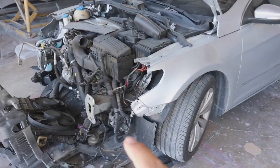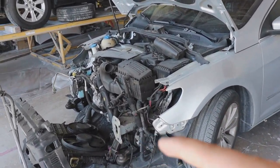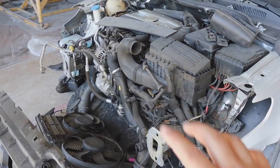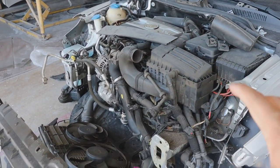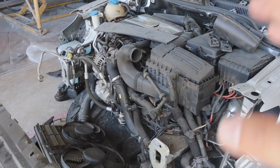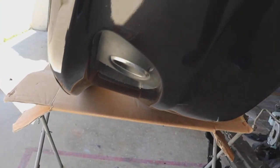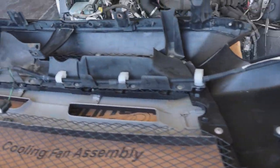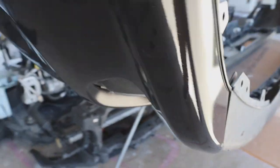We also have an insurance job — a Volkswagen that got hit in the front while the owner was at work. No one left insurance info, so his own insurance is covering it. We're repairing the inside: it needs a condenser, radiator, and core support. It's a Volkswagen so the parts aren't cheap, but the insurance came through. We also painted a customer's Evo bumper — installed the fog lights behind it so when he gets it back he can install it himself.